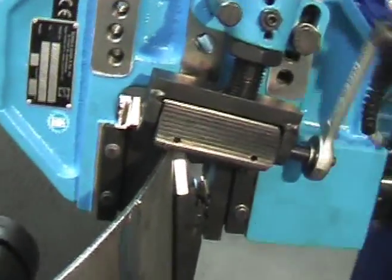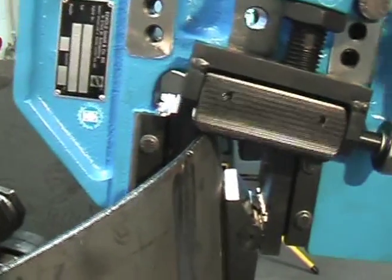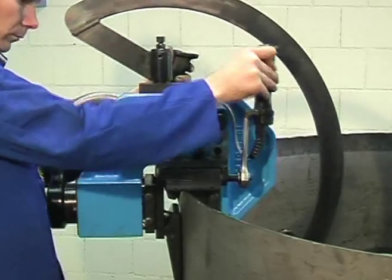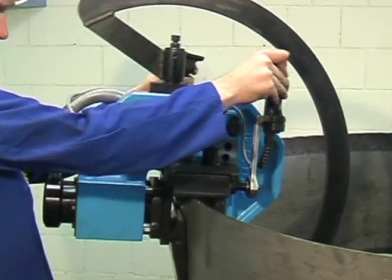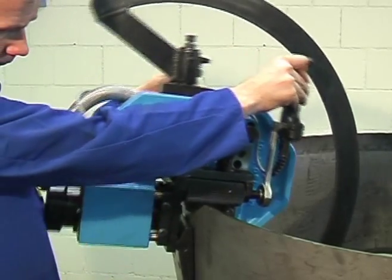Heavier gauges are formed likewise, but with bigger tools, of course. This for example is a medium-sized tool, forming an 8mm or 5/16th of an inch thick steel cylinder.